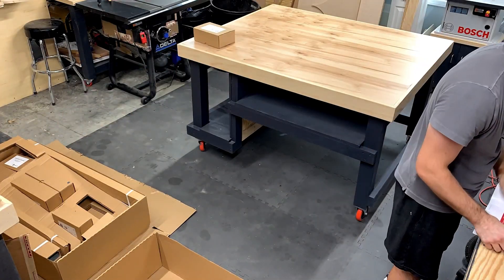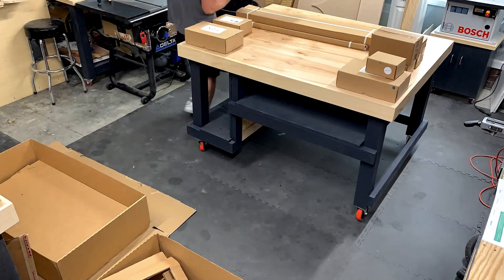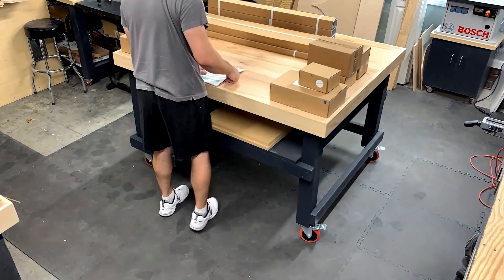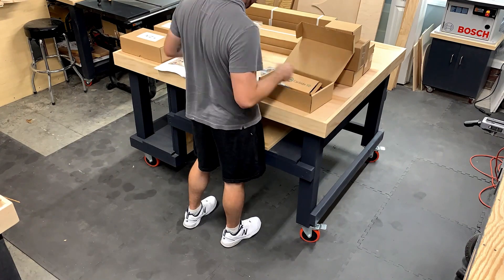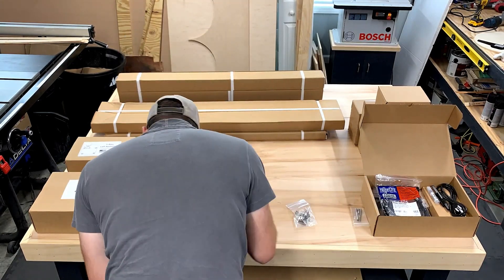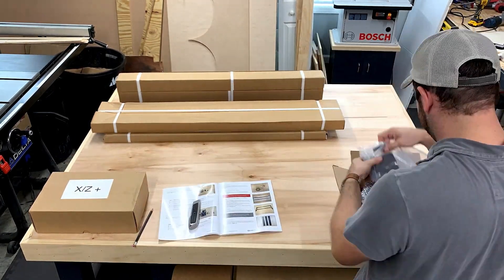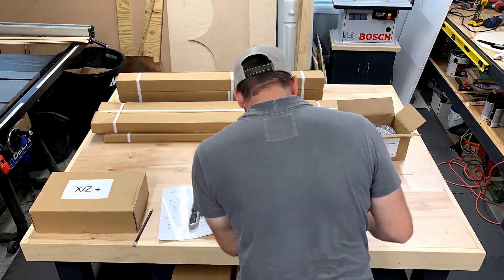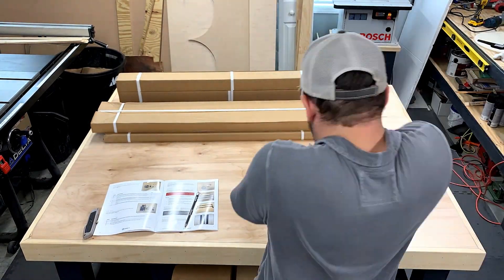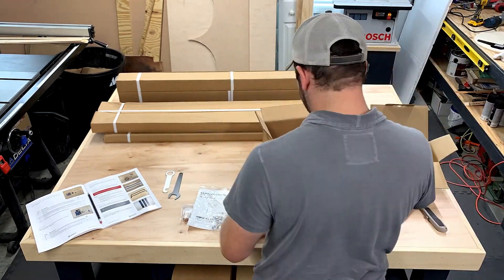So here we have it, the Shapeoko 3XXL. It came in a really big box — a really heavy box at that. The FedEx guys actually had two people and a dolly to get it to my door. Getting it into the house and around to the garage was a chore, but we got it. Once we opened it up, I dove right into making sure every part that was supposed to be shipped was in the box. Carbide3D did a very good job — packing was adequate, nothing was broken. The only critique I have is I was short on zip ties. I had six zip ties in total, but the instructions call for around 20. No big deal — I had some on hand in my shop to offset what was missing.